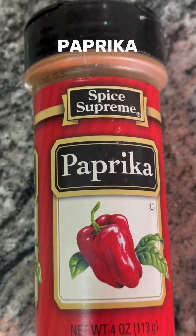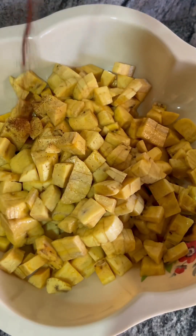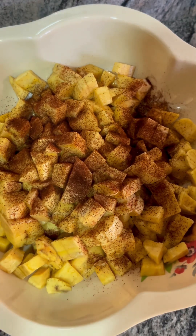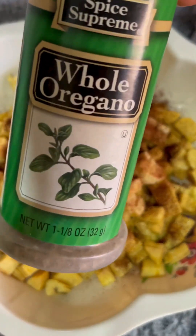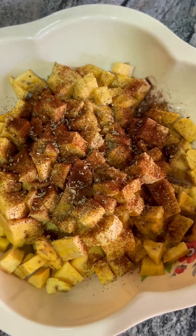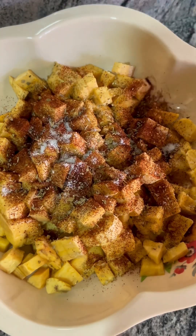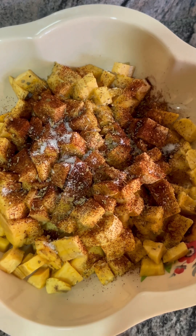Just dice it in cubes. I have my paprika, my whole oregano, and that is it basically. I'm going to add the paprika into the already diced ripe plantains, and also my whole oregano — those herbs are really nice, tasteful, and flavorful. I'm also going to add some salt and mix everything together.